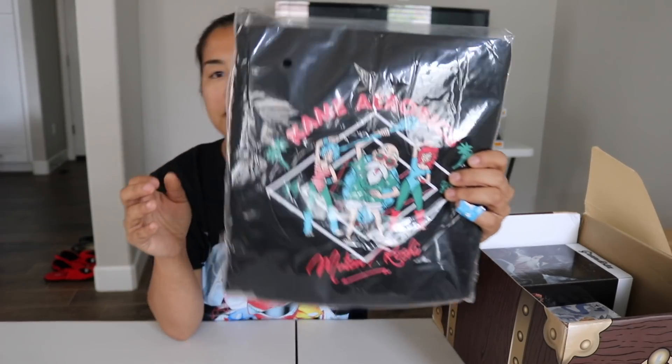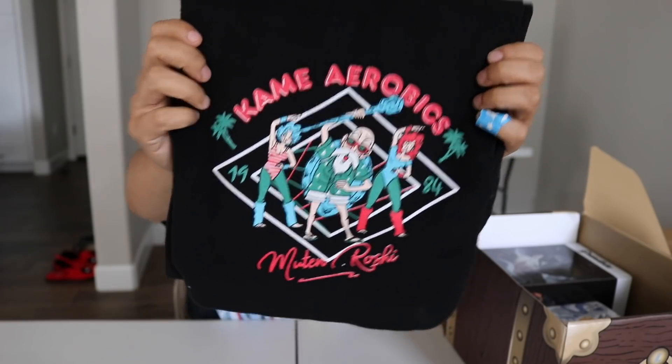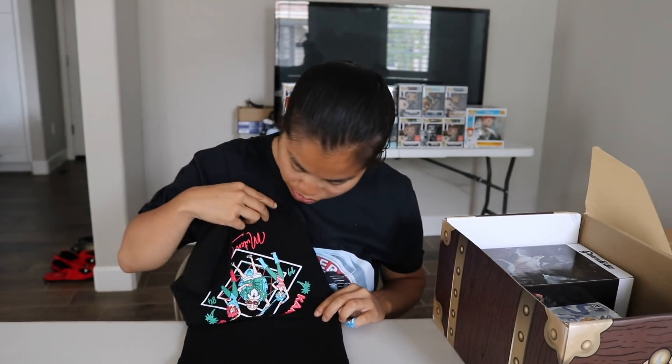The first one we got looks like maybe a little blanket or something. It says Kamehameha Muten Roshi. Here's the design — I have no idea what this is from, but I'm not going to unfold this whole thing. Oh, it's a scarf! I thought it was a little fleece blanket, but this is actually a fleece scarf. It has the same design on both ends and you can just use it to cover up your neck. So the first item we have is a scarf, and I don't know what anime this is from.